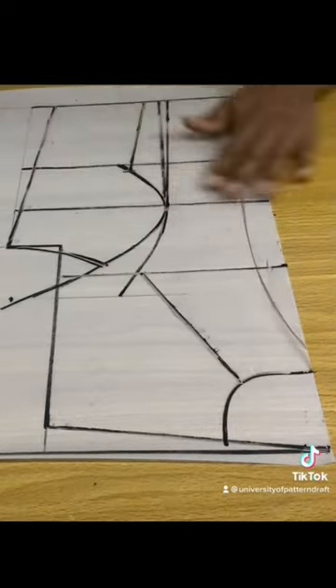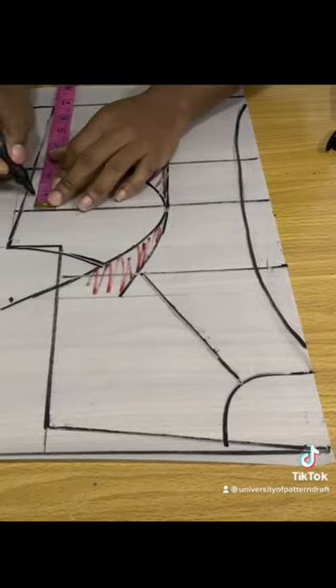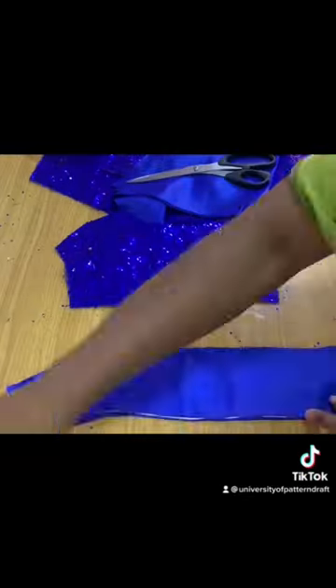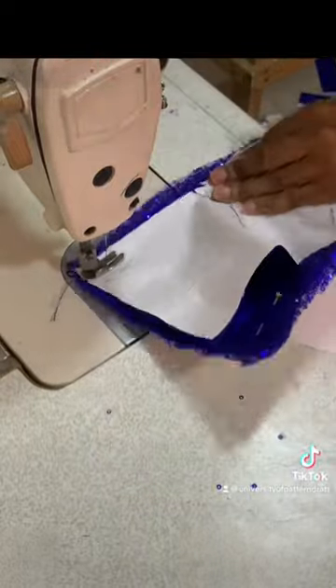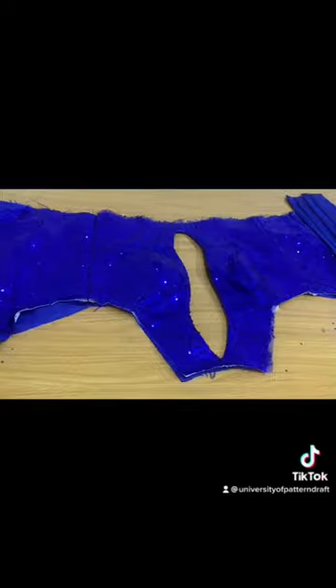Go ahead and fix your side darts — remember that the red marking signifies the darts. Go ahead and cut this out on fabric and then begin to stitch that together. There's actually a technique to stitching this which I have taught, so ensure that you're using that particular technique.